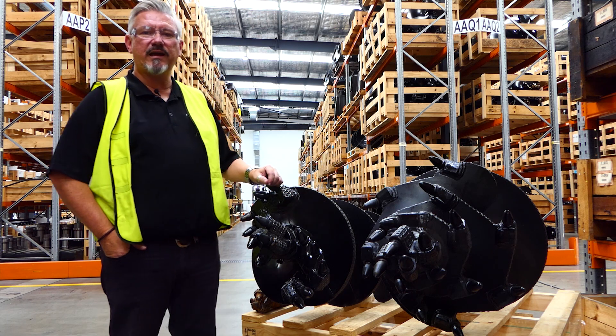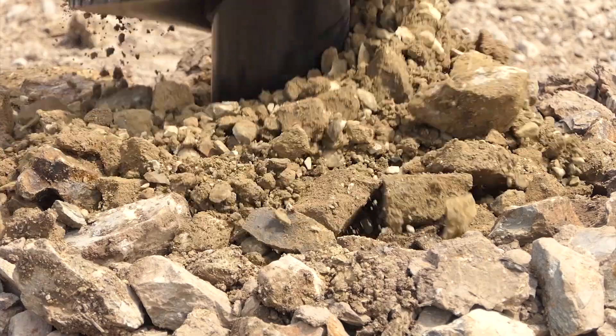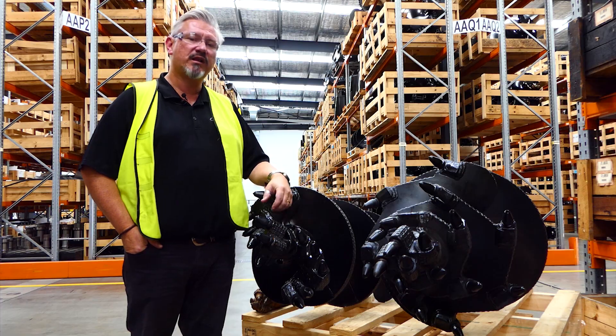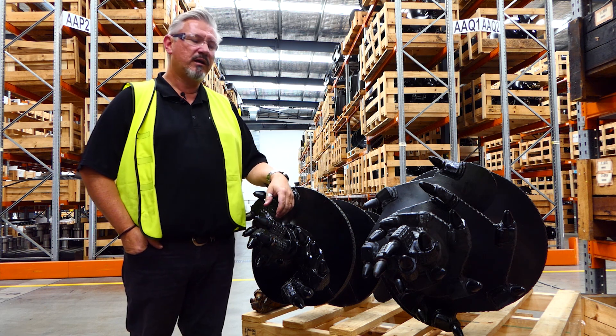G'day everyone, Anthony here from Digger. We're here to talk to you today about what to expect with wear and what to keep an eye out for when you've purchased your rock auger. Hopefully you've seen our videos on the benefits of our rock augers — we've got the dedicated rock here and we've got the tapered rock as well.